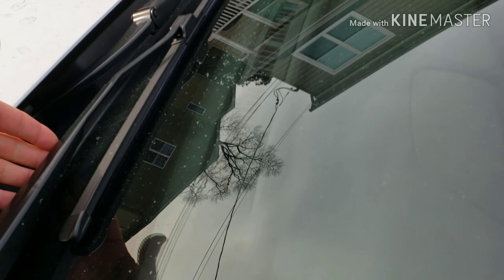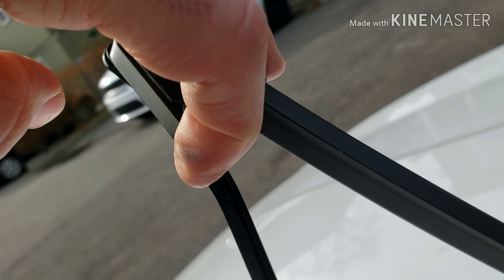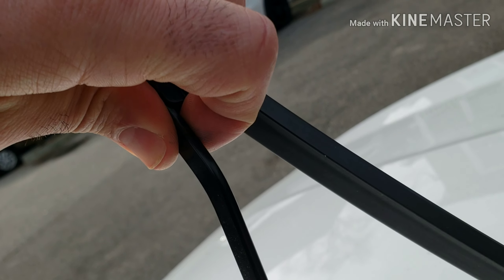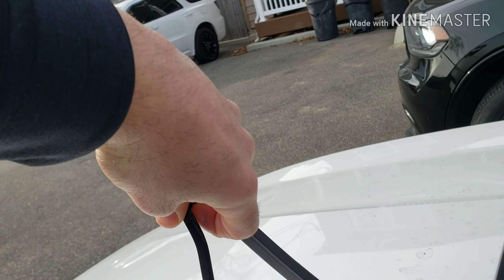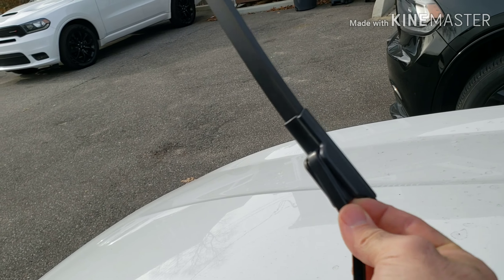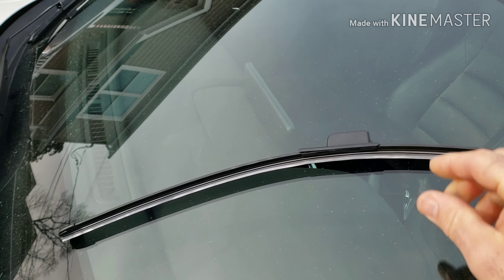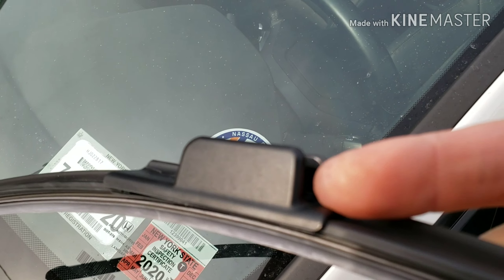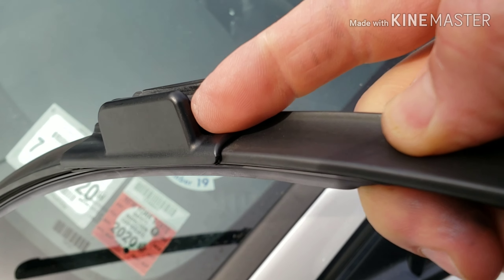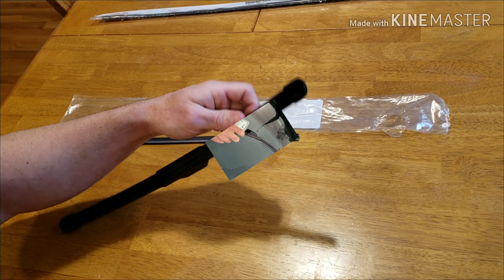To remove the blade, first pull the arm up. There's a button under here — you're going to pull it back toward the arm, squeeze it, and then pull down. Squeeze it and pull the arm down. That's it, the blade's off. The button is right there — squeeze it and pull down, blade's out.